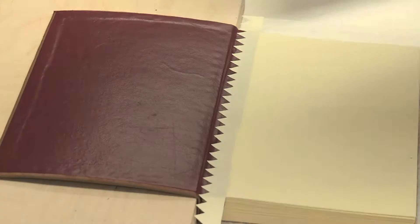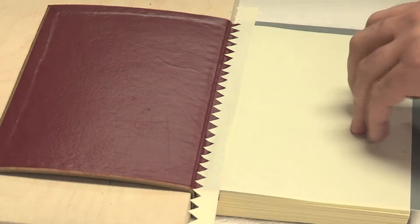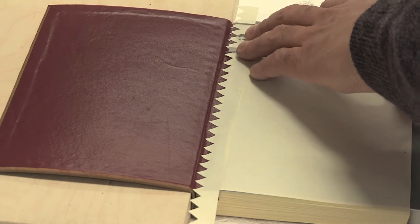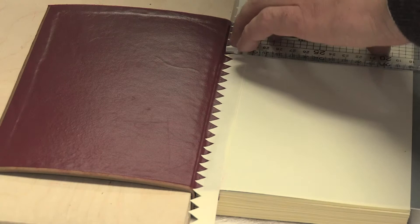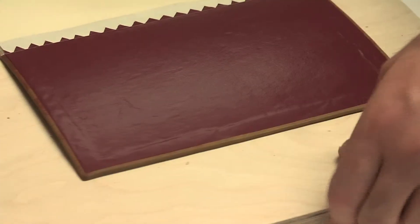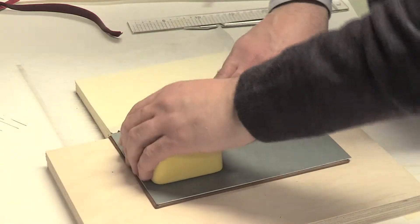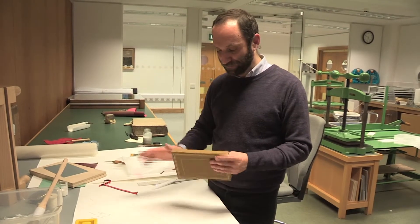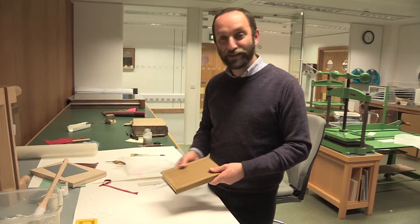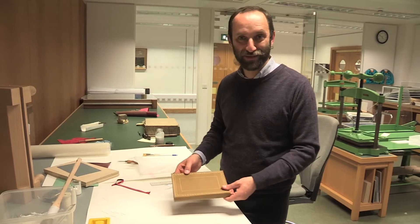I go underneath to trim with my scalpel. So the copy of the 18th century mixed Western and Islamic binding is finished.